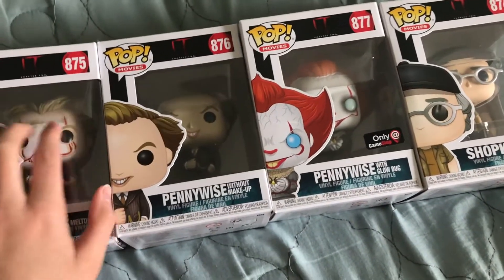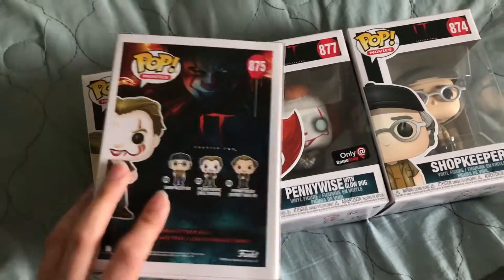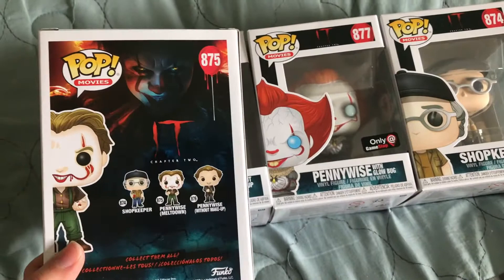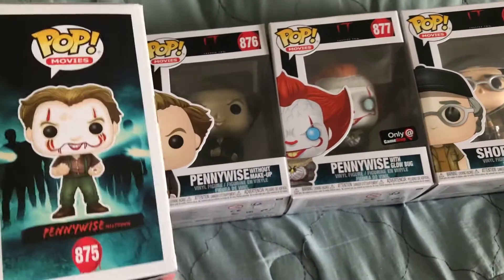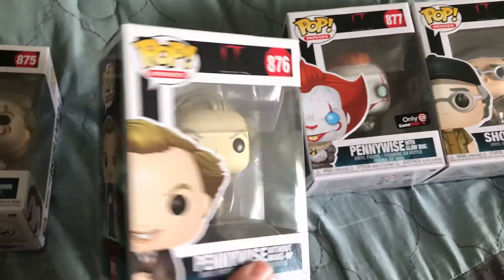Where Pennywise was getting his clown look like that. Super nice. It was a really cool scene how they did it — a very dark atmosphere and everything. So let's quickly look at all these boxes and get a closer look at the Pops.